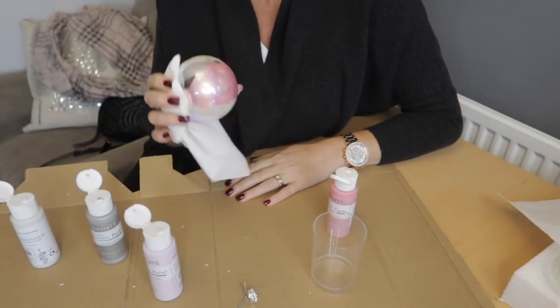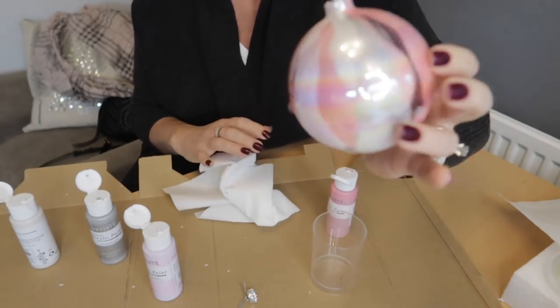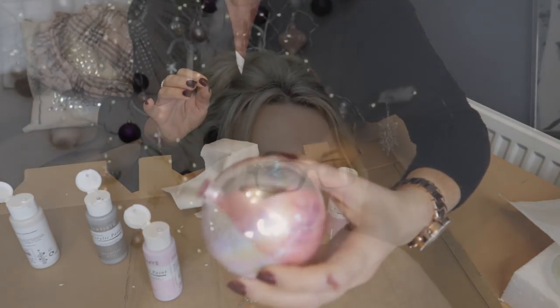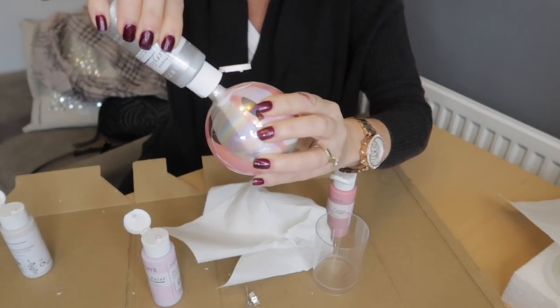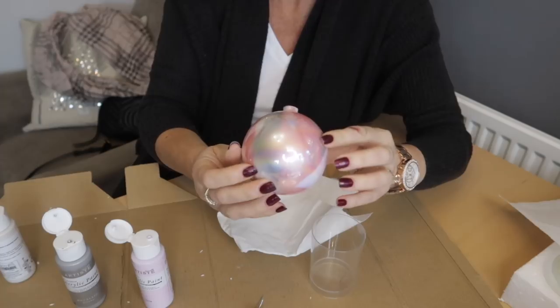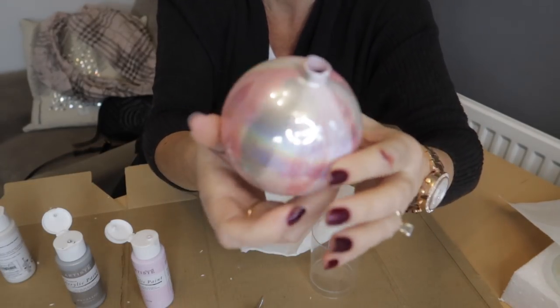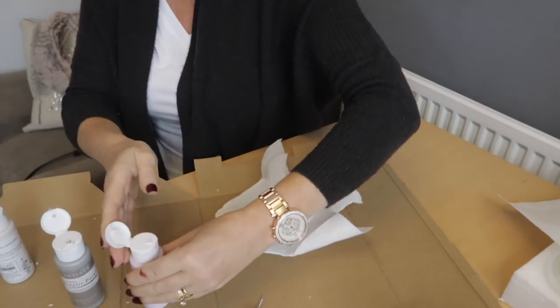Then take a kitchen towel or tissue and start turning and shaking it until all the paint melts together and covers your bauble. If you still have some bald patches, pour a bit more paint in — it really doesn't matter what order you do it. Put your bauble upside down in a cup and let the excess paint drip, and that's it. You can do this with so many different colors — I've even seen it done with nail polish.